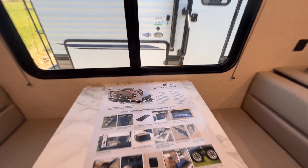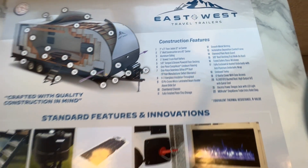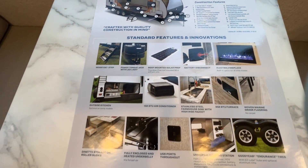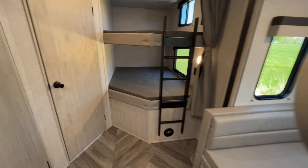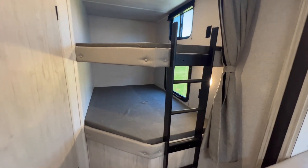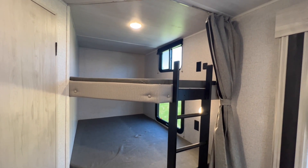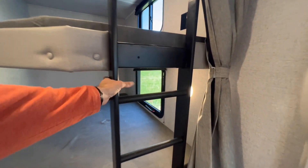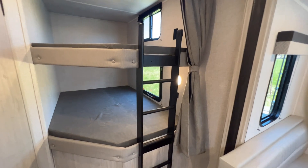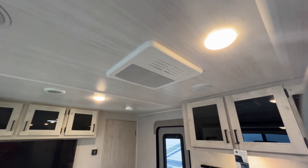East to West provides a feature list here that you can pause and read on your own. At the back are the corner bunks — wide bunks, both with USBs, 110 outlets, an individual light, and a window each. A lot of companies cut out one of those windows for cost, but windows keep it from feeling like a cave. There's a built-in ladder, and a curtain to close it off if you want. The air conditioner is in the middle of the unit, with another roof vent in the ceiling for ventilation and opening the unit up.